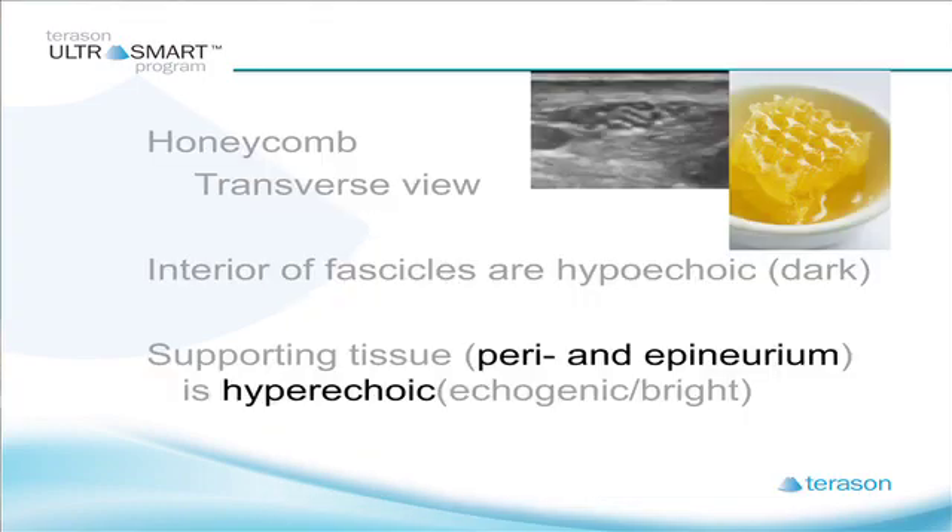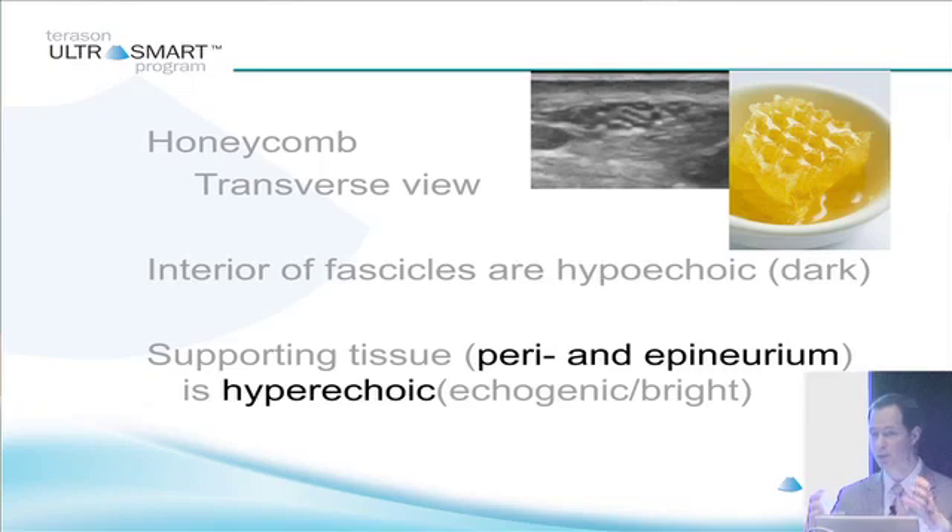A nerve cross-section in transverse looks like a honeycomb. The interior of the fascicles are hypoechoic, but all the supporting tissue — the perineurium, the epineurium — all of that is hyperechoic because it's dense echogenic tissue.